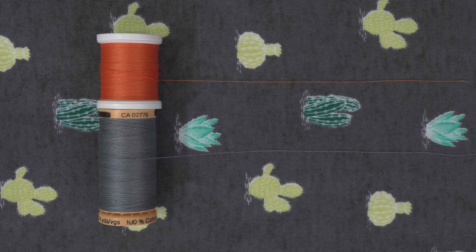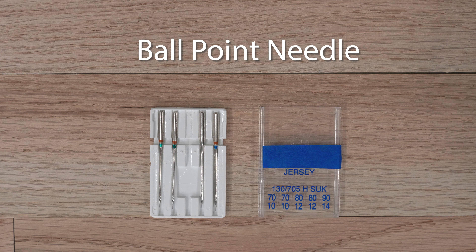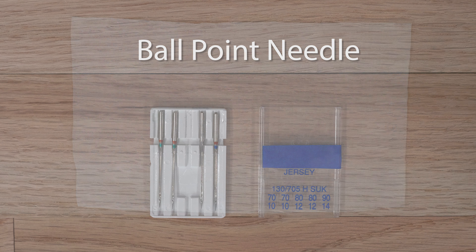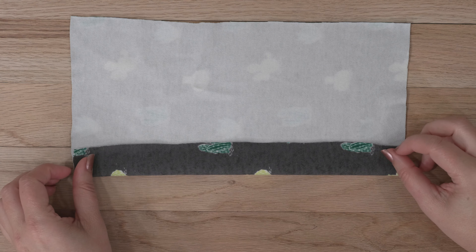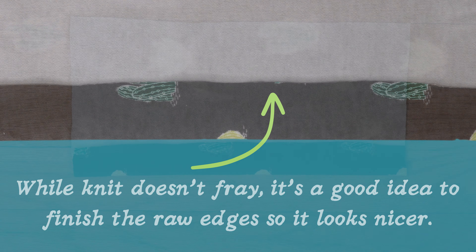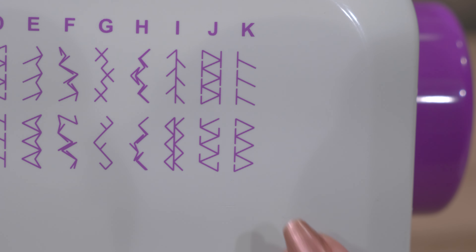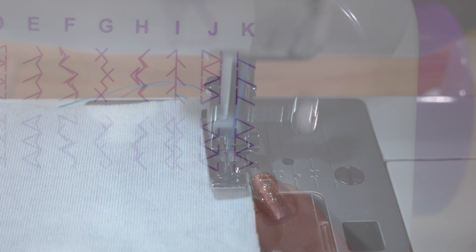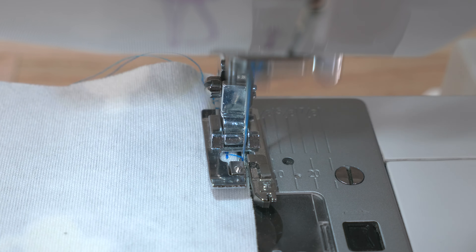For this demonstration, I'll use a contrasting color so it's easier to see. You also want to make sure to be using a ballpoint needle in your sewing machine. I'll only turn the bottom of my fabric one time for the hem instead of a double fold, which means when finished you'll see the fabric's raw edge on the inside. While knit doesn't fray, it's a good idea to finish the raw edges so it looks nicer. To finish this edge, I'll be selecting an overcast stitch and using an overcast presser foot, and I'll stitch an overcast stitch along the raw bottom edge of the fabric.